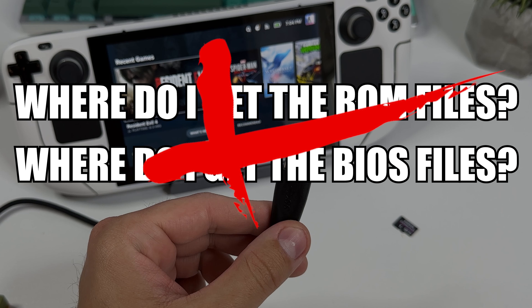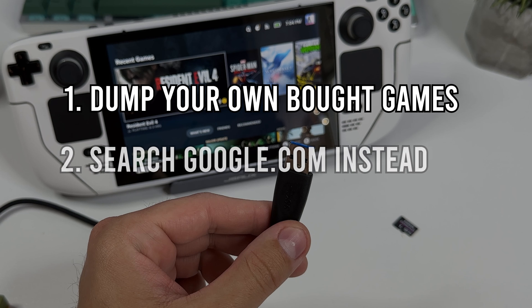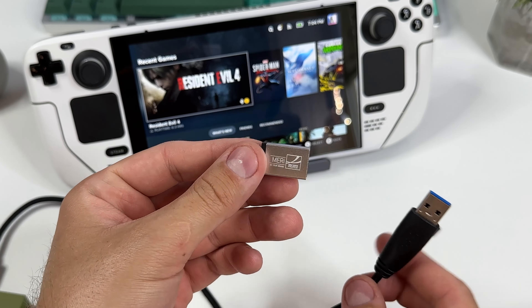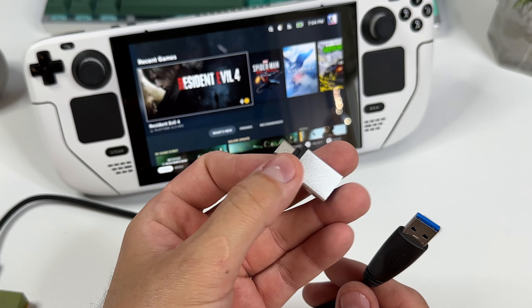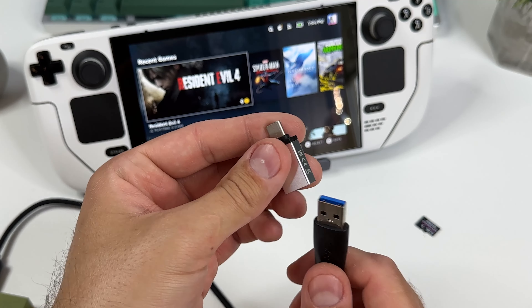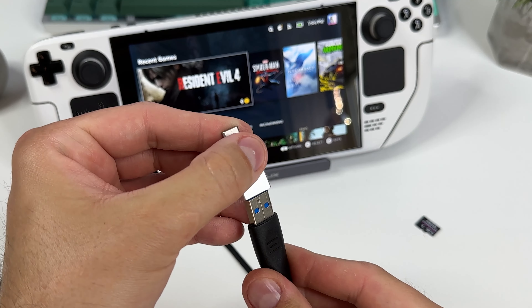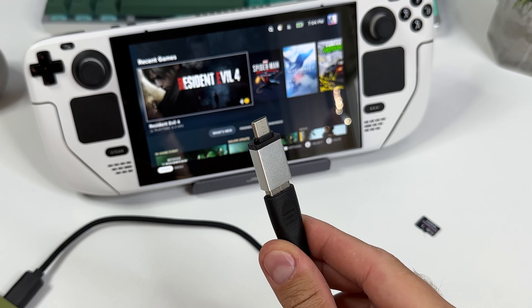However there are two options available. First you can use various methods to dump your own purchased games, which is in no way illegal. Alternatively you can use Google to search for assistance and you will find several sources that can guide you. And as the Steam Deck features only one USB-C port, you'll require a USB-A to USB-C adapter to connect your external drive to the device. Alternatively you could opt for one of the available Steam Deck docking stations that will enable you to plug in the drive directly via the USB-A port.